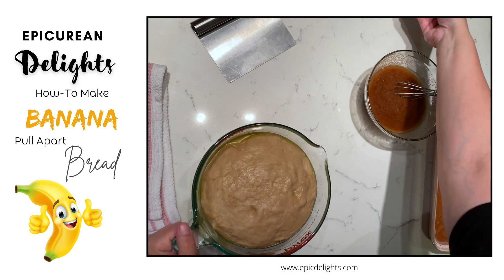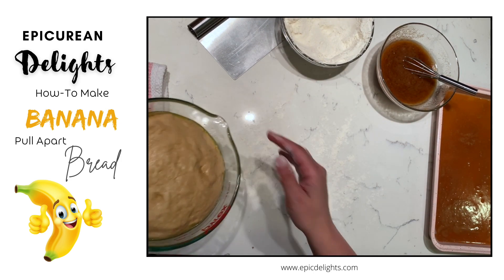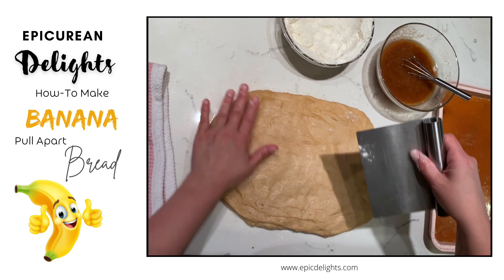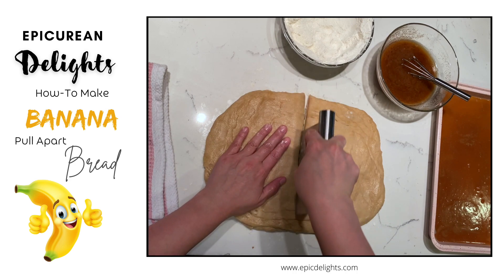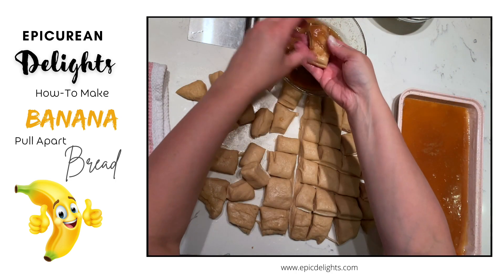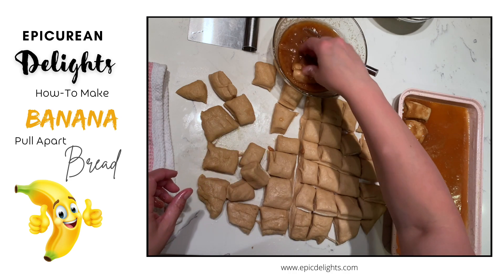My dough is nice and proofed, so I'm going to sprinkle a little bit of flour onto my counter, punch this dough down, and then cut it up. I can see my dough is nice and puffy. I've just stretched it out with my hands — I don't want to use a rolling pin because again I don't want to overwork that gluten. I've got my bench scraper and I'm going to cut it in half, then into strips, then into pieces that I'll dip into that cinnamon, brown sugar, and butter mixture.